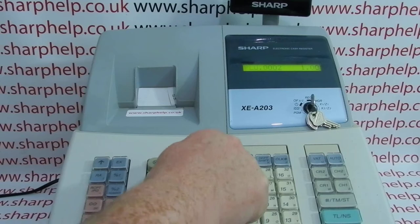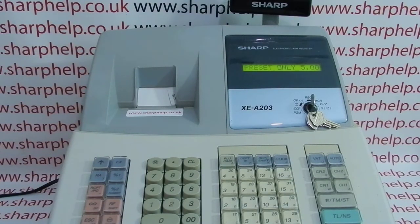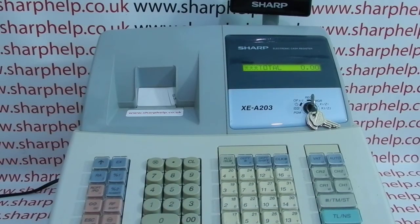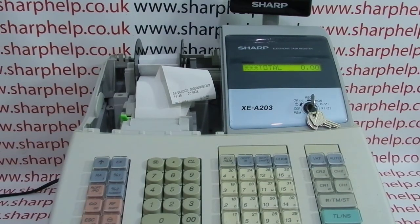We're trying to process a sales transaction in register mode — entering items such as a free PLU at one pound or department four — but the printer's not moving on and it's making a strange noise. If you have this scenario, the best thing to do is cancel the current transaction: press subtotal, then the void button, then subtotal again. That way you won't lose any transaction records. Then lift the printer cover off and deal with the jam.